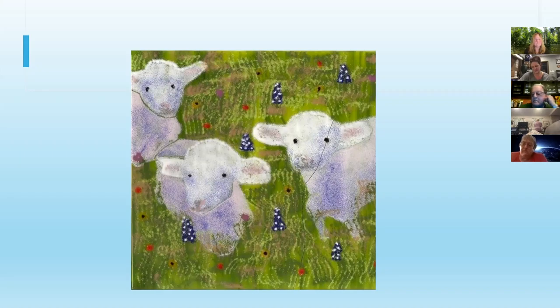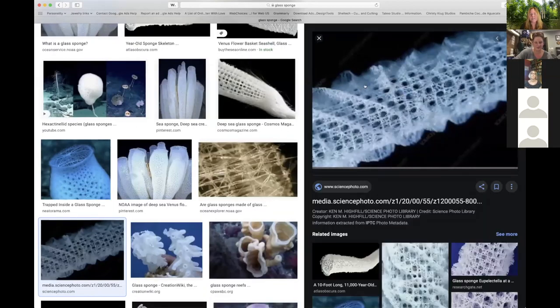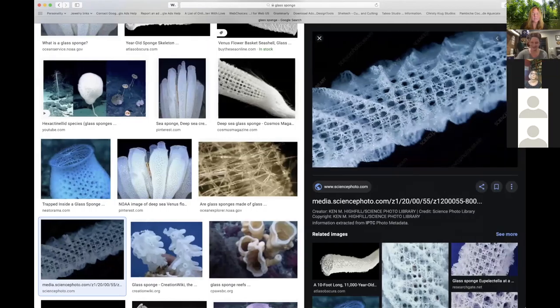How about glass sponges? They're actually called glass sponges — they make their endoskeletons out of silica. Someone shares a screen showing a sponge specimen. One person has one at home with a little shrimp that died and is encased in it, which is pretty cool.